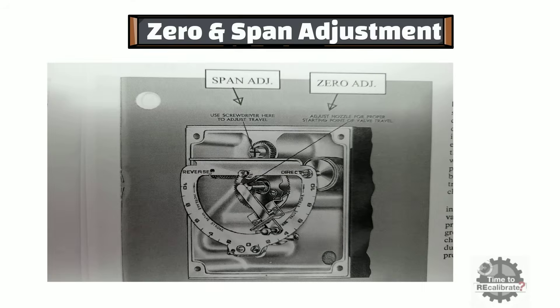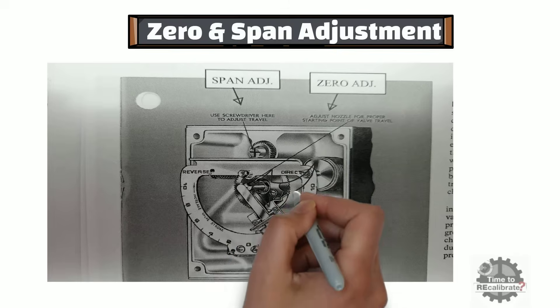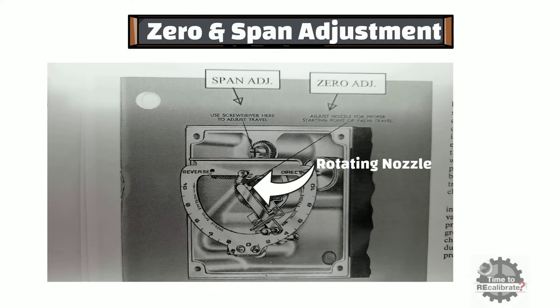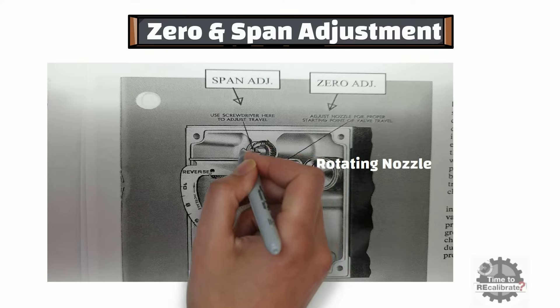Before going to the first step of calibration, I want to explain the parts we need to adjust for zero and span adjustment. As you can see, zero adjustment is done by rotating this nozzle. Span adjustment is done by moving this flapper assembly. In order to move this flapper assembly, this screw needs to be loosened up.